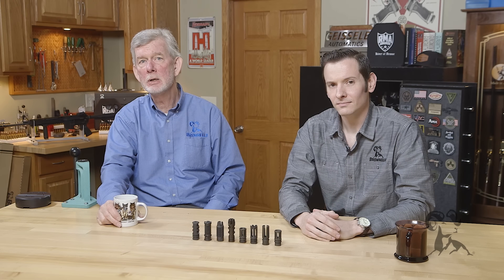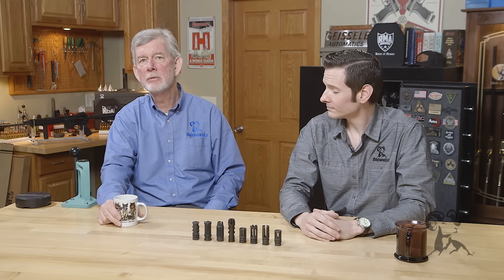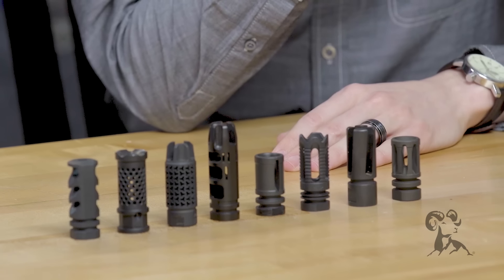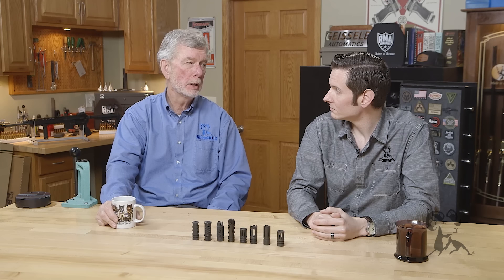Hi, Steven Caleb here with Brownells. Today we're going to look at muzzle devices and which is right for you. We've got a bunch of them lined up here — let's take a look going from right to left.